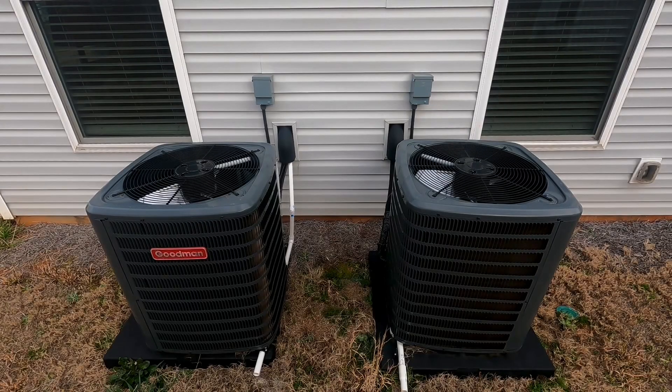Today I'll be firing up these two Goodman central air conditioners for the first time this year. This will be the first time I've ever seen these run, so I'm unsure which one does which floor, but I'm about to find out. Let's do this.